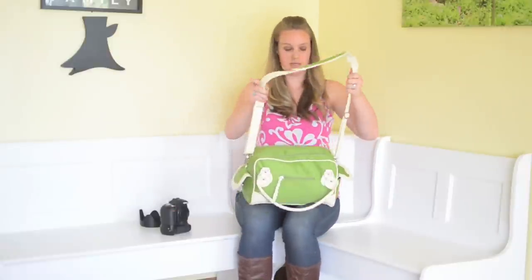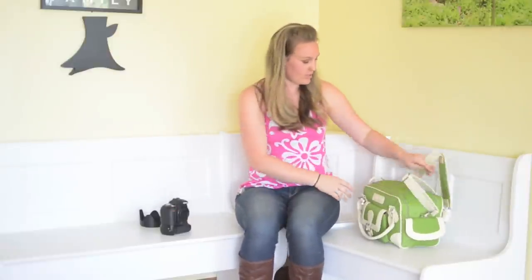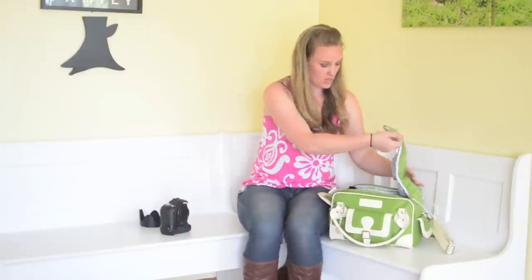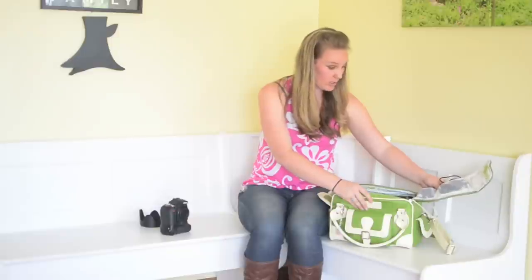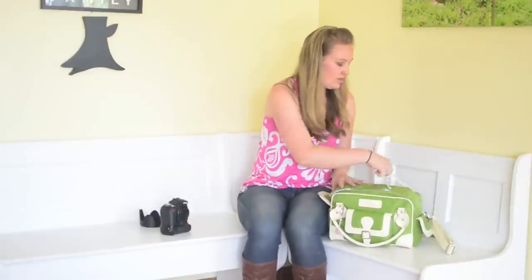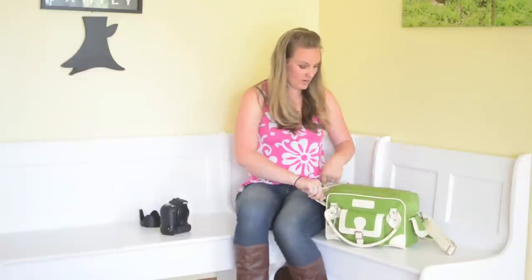So I've got all of this in here: my D700, 24-70, 70-200, my external flash, batteries, cards, the white balance card, the rocket blower, CF cards — just tons of stuff. I cannot believe how much stuff it holds. I just love all the individual pockets.